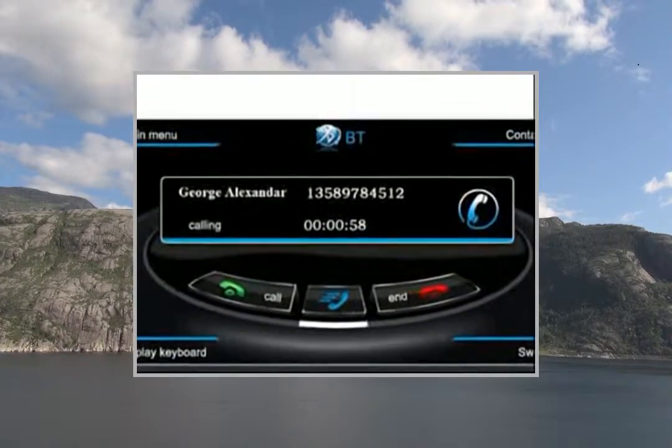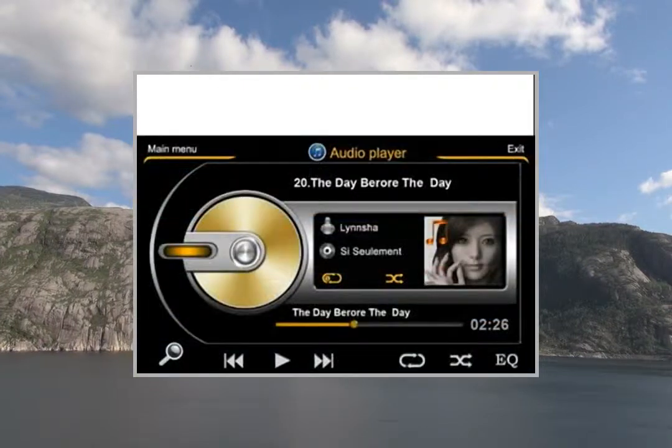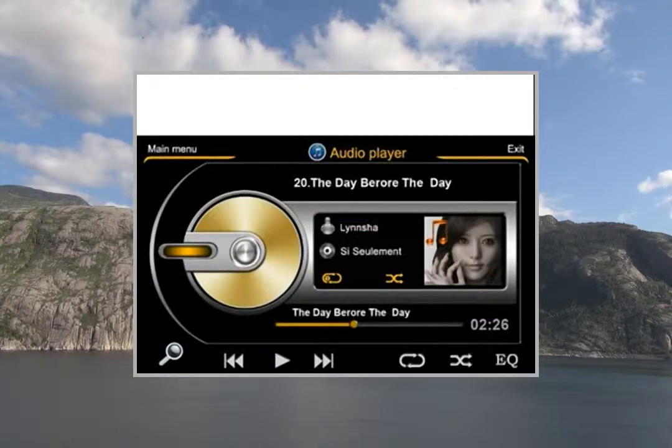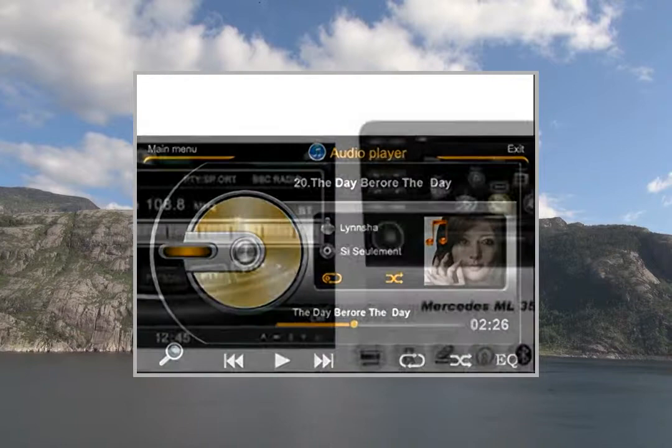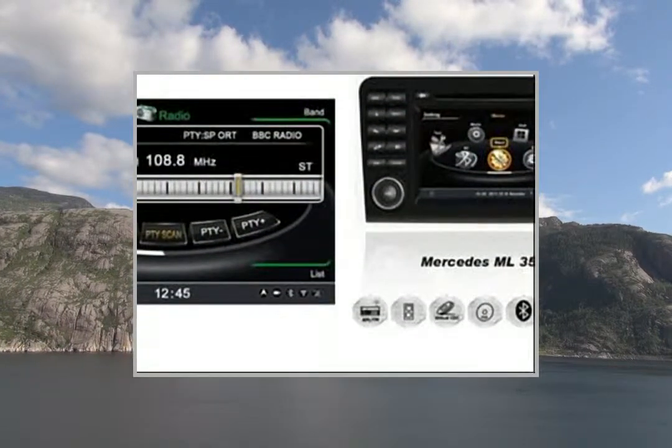Built-in GPS Navigation with Dual Zone — listen to music while in navigation mode. Back Zone Function: GPS on main screen and videos on rear monitor. Rear camera switches automatically when rear gear is engaged. SD card with latest maps data for the USA.